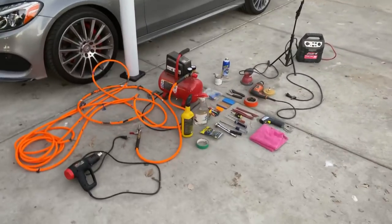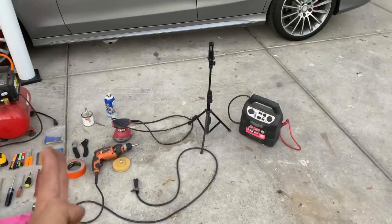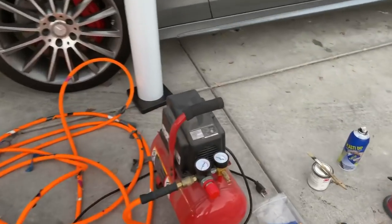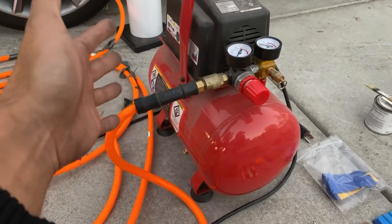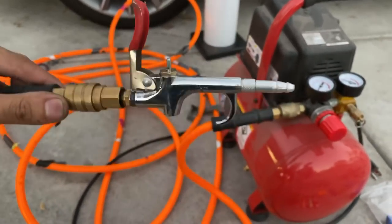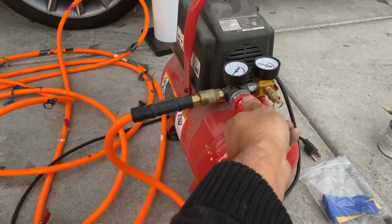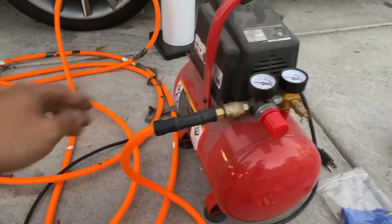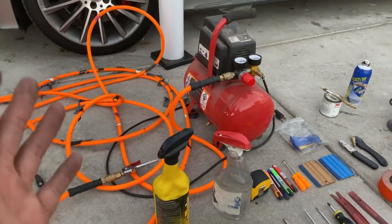Number one, you absolutely need an air compressor. I don't care what size — get one from Harbor Freight. You need this to make your wrap look good. I use a nozzle: you fill it with air and then blow behind the wrap. That's how you avoid getting contaminations in the wrap.